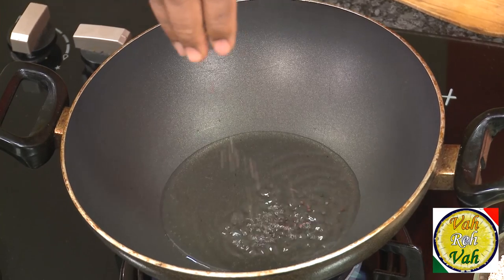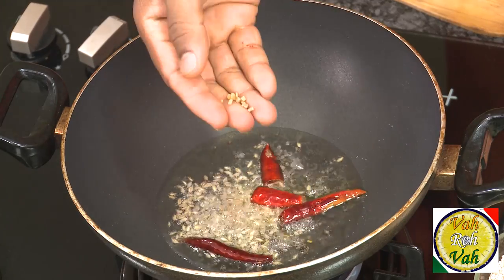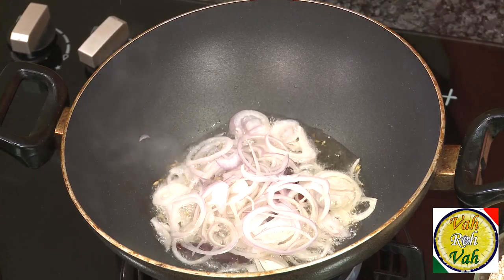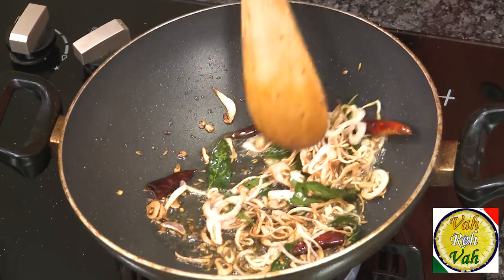Once the oil is hot, add some mustard seeds. When the mustard seeds crackle, add red chillies, cumin seeds, and a little bit of methi dana — fenugreek seeds — but do not add too much as it will give bitterness. Then add sliced onions, a pinch of salt, and curry leaves.